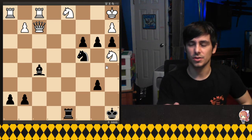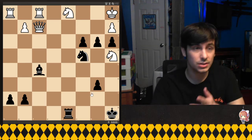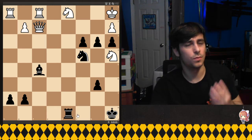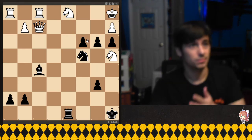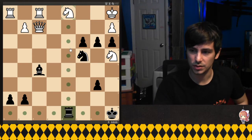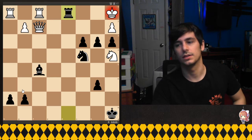The white king is in a little bit of trouble here. Essentially the material difference is a rook and a queen versus four pawns, but these pawns are pretty dangerous looking. So here's the first move: rook takes the knight.